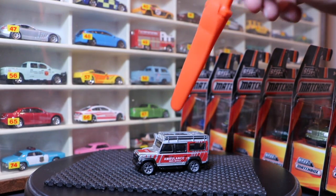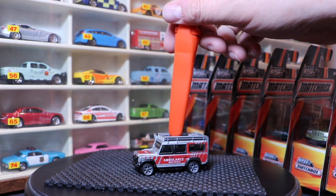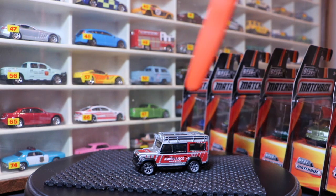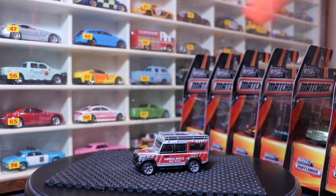Hello everybody, very excited about the video today. This is the Land Rover Defender from the 2016 Best of Worlds series - that's last year's series. And this is this year's series. This is a Lambly exclusive: we are going to debut the brand new Matchbox Best of Worlds series.